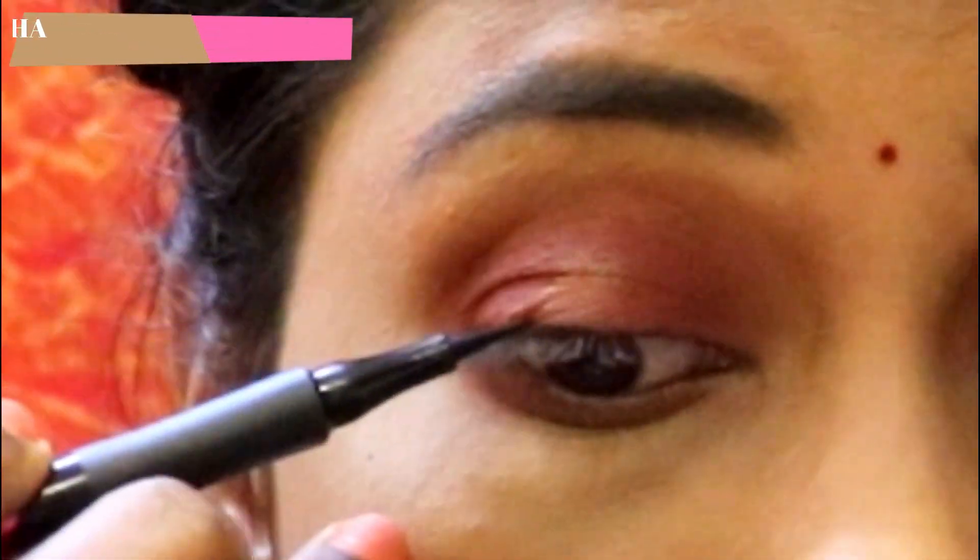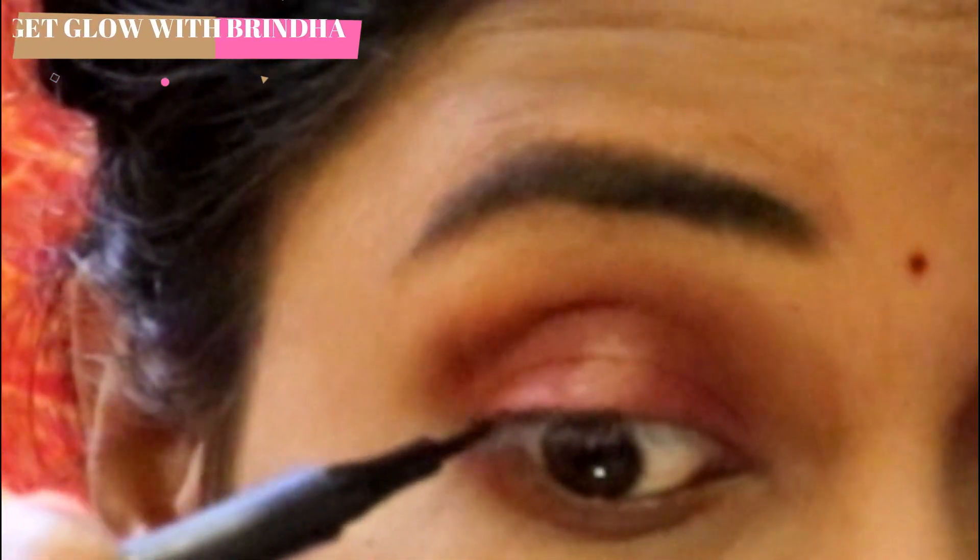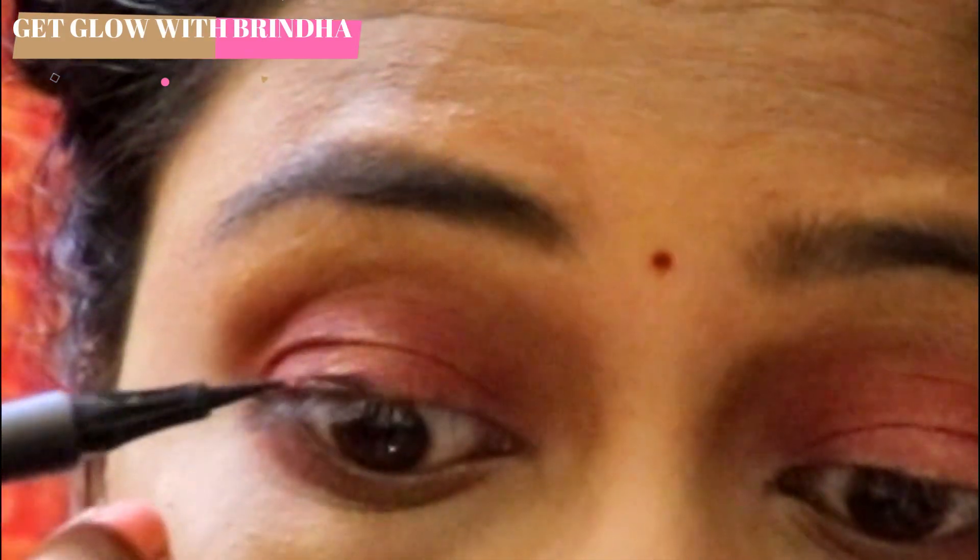Now I have a sketch eyeliner. The first step is to start at the center of the eyelid. It is easier to start with the center of the eyelid. Now I have a thin line in the center of the eyelid. You can draw an outline in the center of the eyelid and fill the eyeliner in the center. You can draw little strokes.